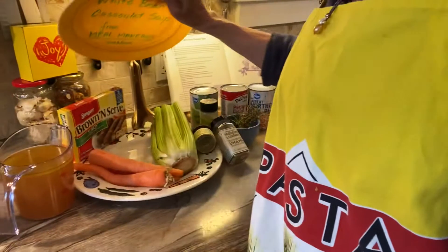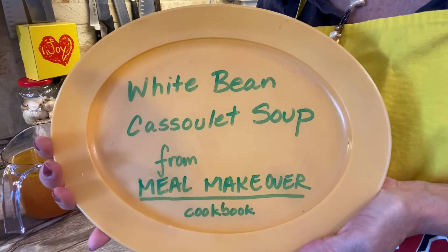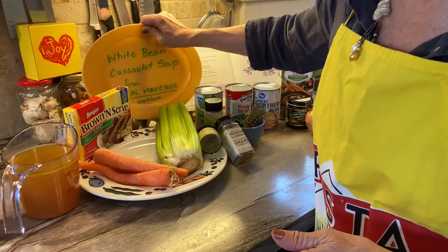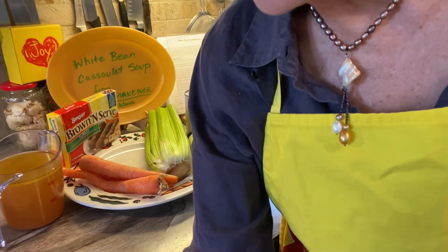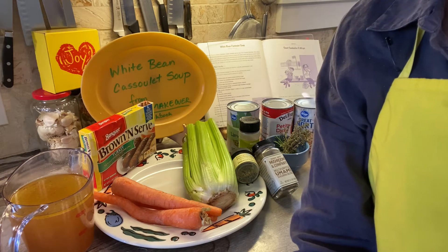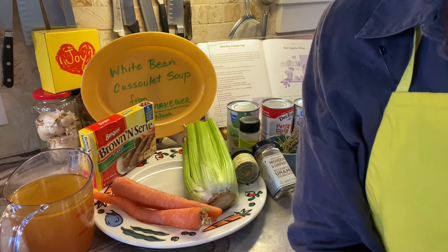I'm going to tell you about the ingredients that are in the soup we're going to make this week. This is what we're going to make — it is called a white bean cassoulet soup, and it is so incredibly delicious. The word cassoulet means a traditional stew from the south of France that has a lot of meat in it. Usually it takes a full day to make and it's high in saturated fat — we're not going to do that. Ours is going to be a lot healthier.